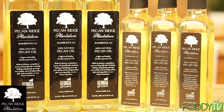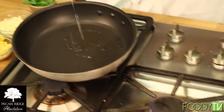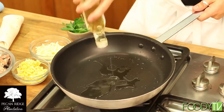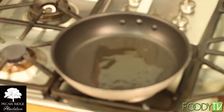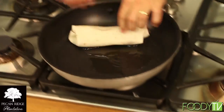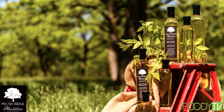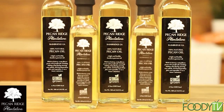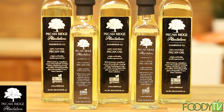Pecan Ridge Plantation Pecan Oil is great for sautéing or grilling seafood, and it's even excellent for pan-searing a steak. Use Pecan Ridge Plantation Pecan Oil for all your cooking and oil application needs. The product is 100% natural, cold-pressed, meaning no heat or harmful chemicals have been used. It has a very high flash point of 470 degrees, making it ideal for frying or heating to high temperatures. Great to use on salad dressings, for sautéing, marinating, and seasoning.